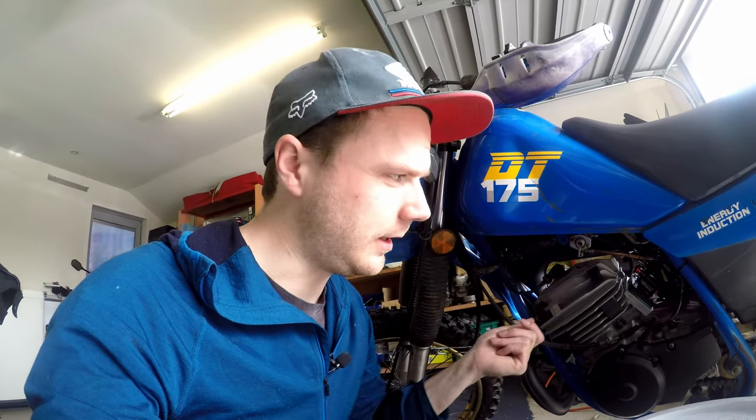I'm gonna go a lot smaller on the pilot jet — probably put a 42 in it — then try it again and check the turn count. We want it sitting between one and two turns from fully seated.